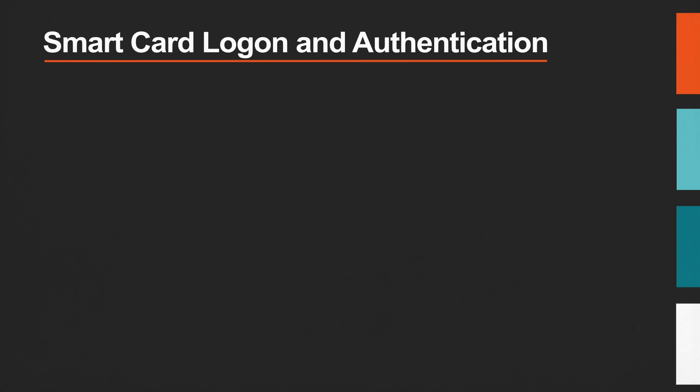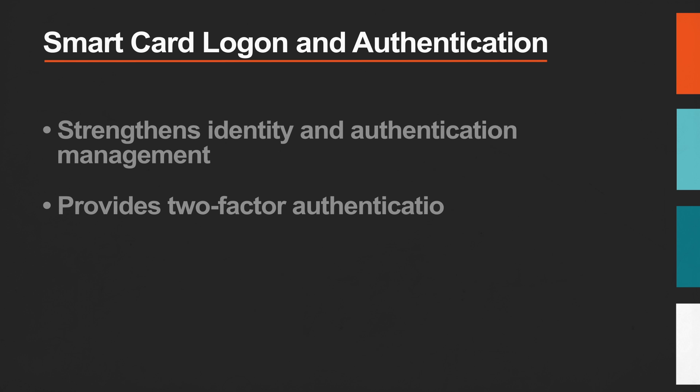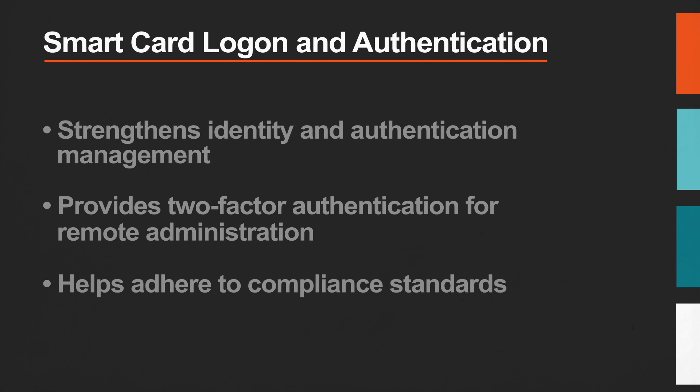Smart card login and authentication with Dameware strengthens identity and authentication management for remote connections, provides two-factor authentication for remote administration and secure networks, and helps adhere to compliance standards and security policies.